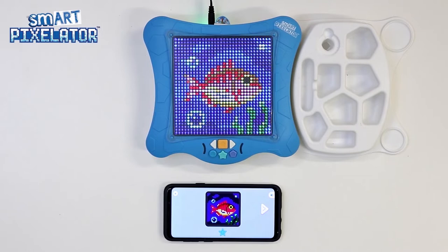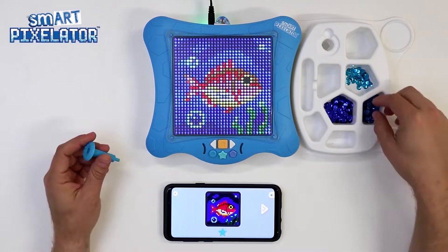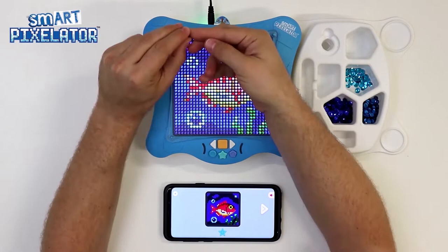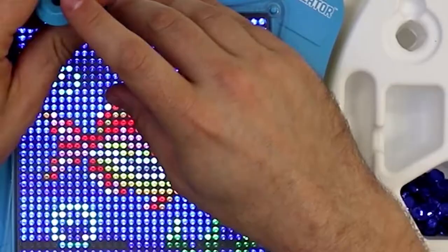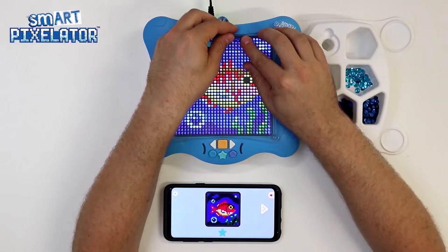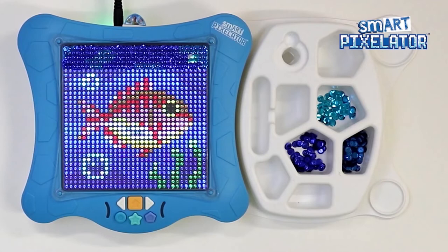Please note that for sequin activities, there is no need to go step-by-step. Simply refer to the first image which shows the completed activity with all the pins lit up. Start from the top row and complete it from left to right. Once you finish the top row, move down a row and so on.